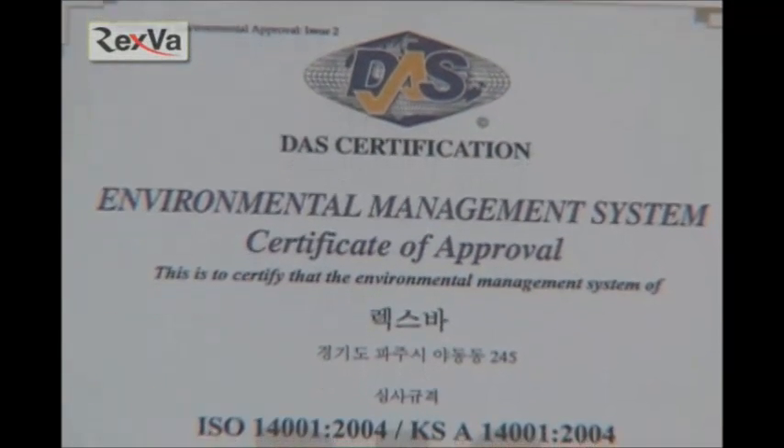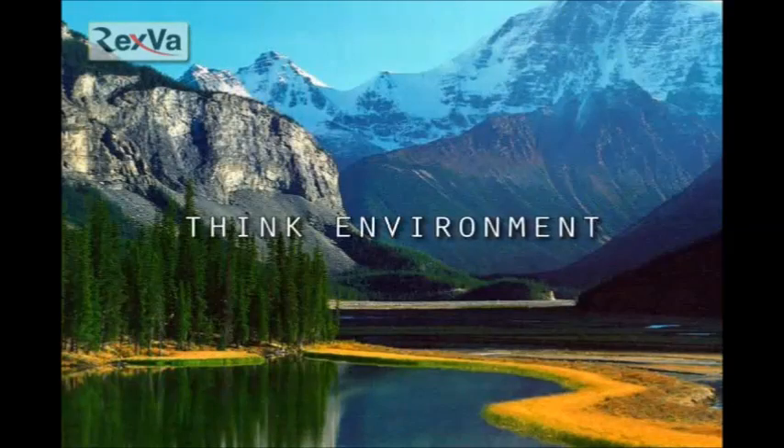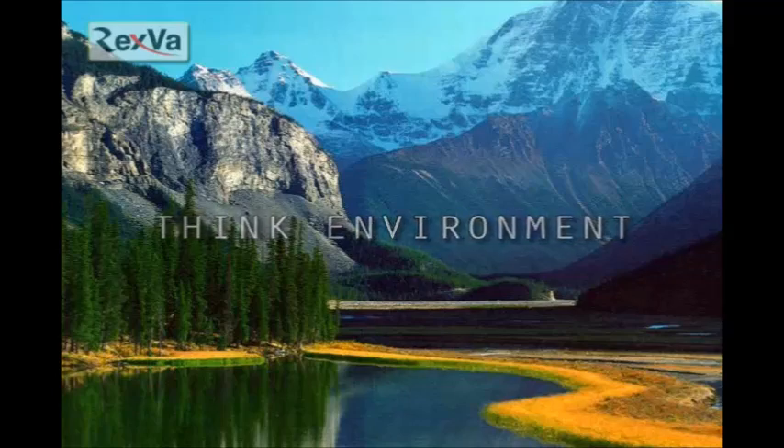We have also received ISO 14001, which is only for environment-friendly products. Rexva Heating Films cares about the environment.